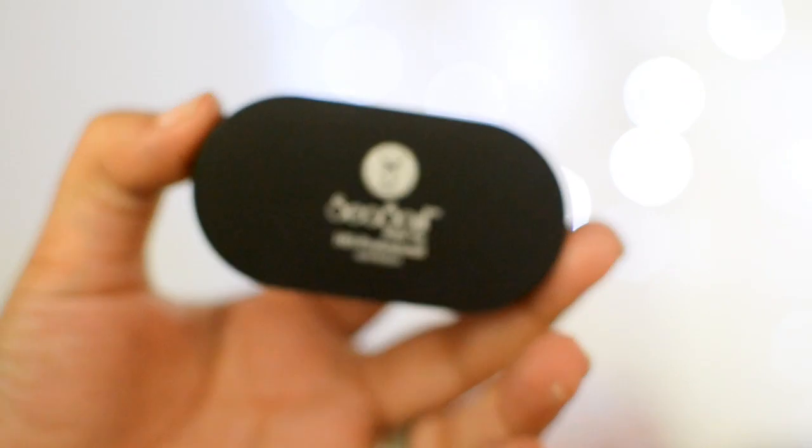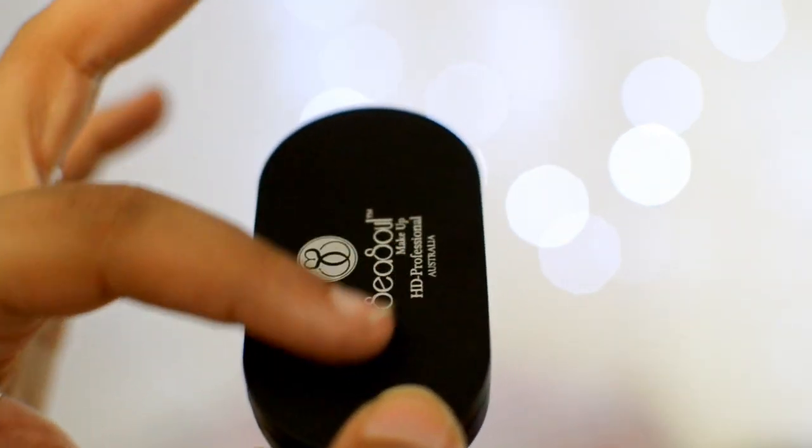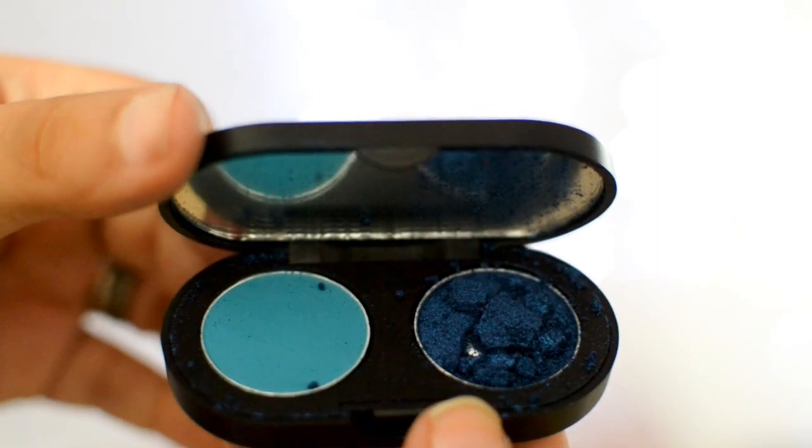Oh, it's a dual eye shadow! I love the matte black packaging. This is a dual eye shadow by Sea Soul Makeup — so excited! There's a little bit of makeup on the outside, and... it's broken. I can't really show it to you, but it's broken — the beautiful color is shattered everywhere. It's a beautiful color though, just shattered unfortunately.